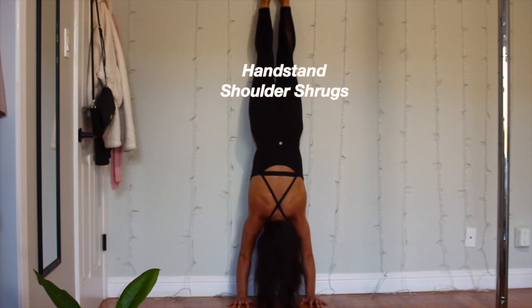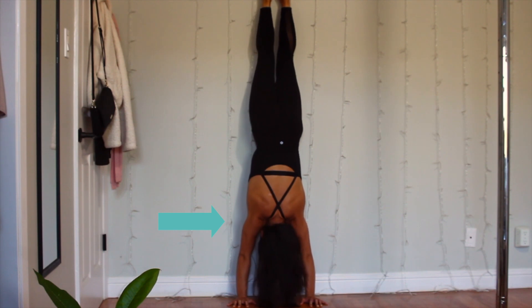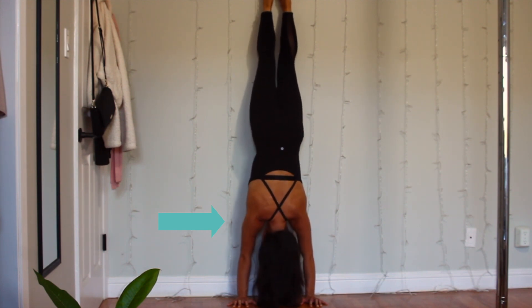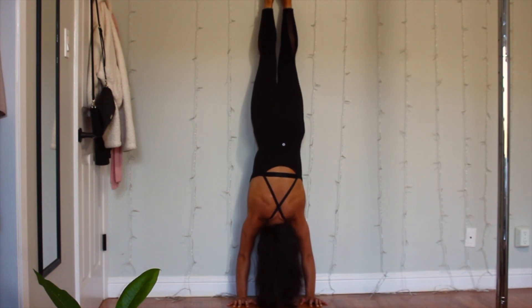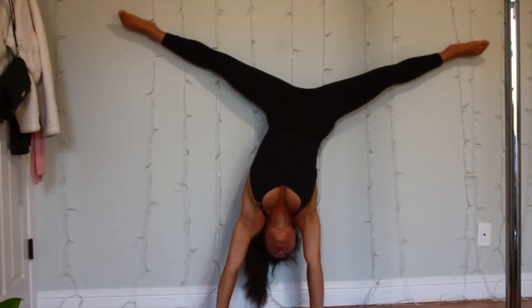The fourth exercise is handstand shrugs, which again targets the shoulder muscles. Keep your arms straight and shrug your shoulders as much as you can to get the full range of mobility, then push the ground so your shoulders are right next to your ears — hopefully touching your ears.